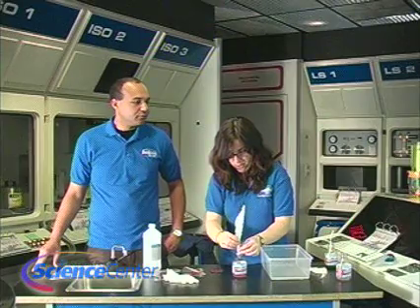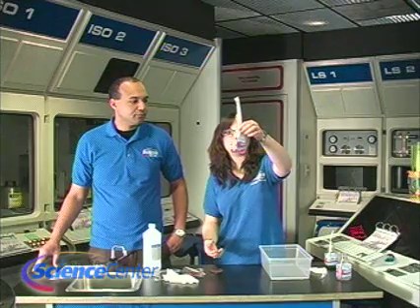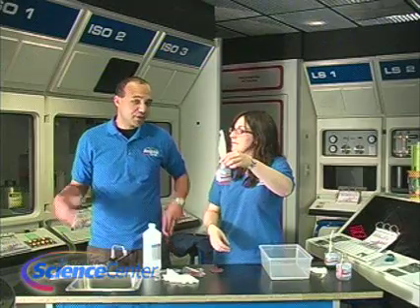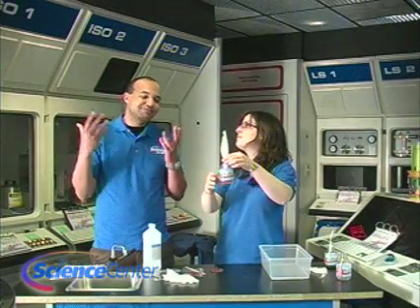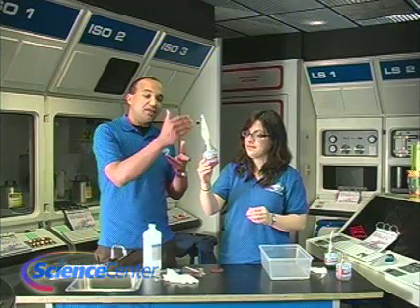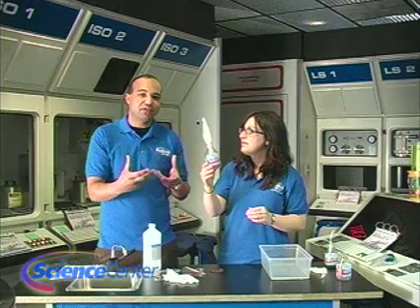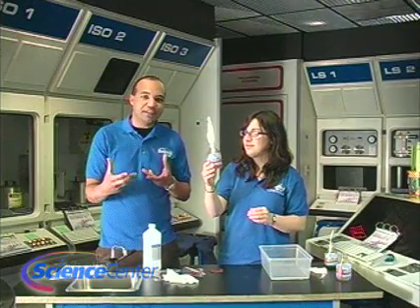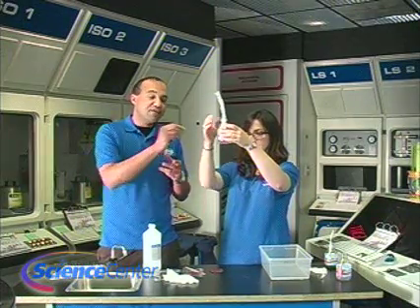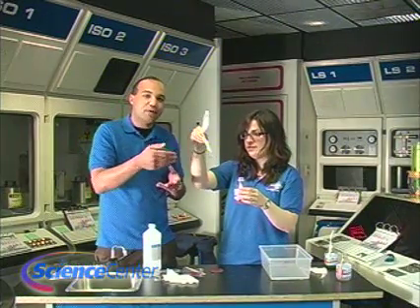What's going to happen is the colored alcohol is going to travel up your coffee filter so you can actually see what is in the flower. This process is called chromatography — as the alcohol moves up the paper and gets absorbed, it carries those pigment molecules along with it. The bigger the pigment molecule, the slower it travels up; the smaller the pigment molecule, the faster it travels up.